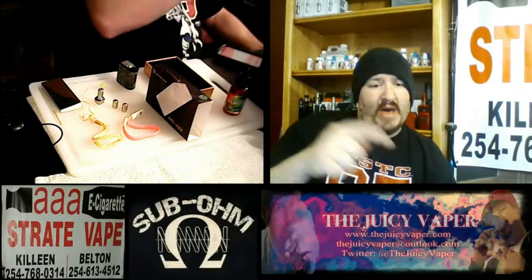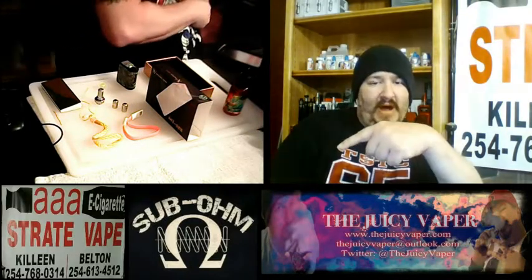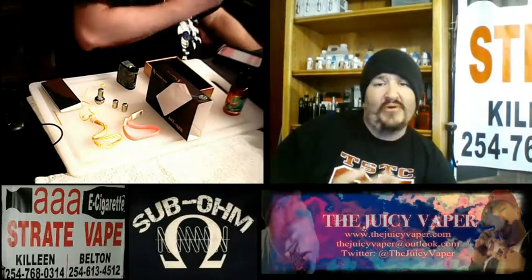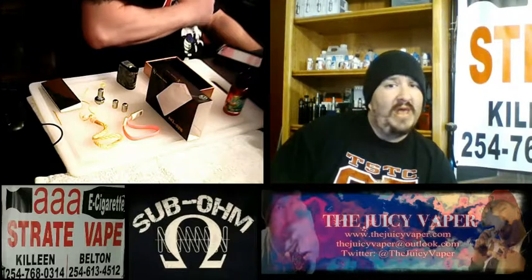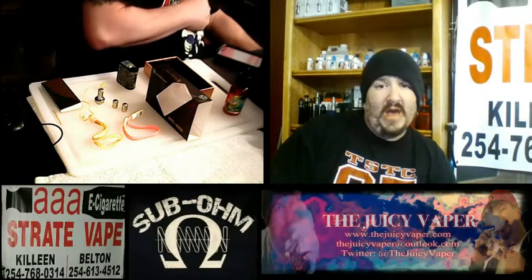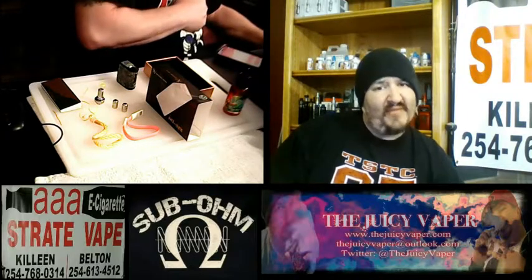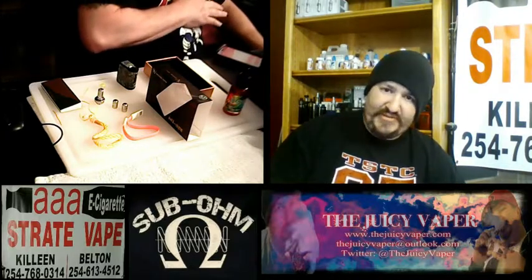Check it out — down below you're going to see a little banner down there: AAA Straight Vapes. They've got two locations here in the 254, in Belton and in Killeen. Let them know that Juicy Vapors sent you. So let's dive right in so I can share this lovely magic with you.